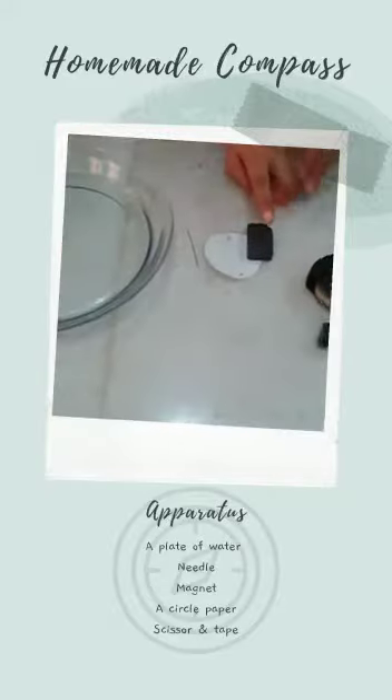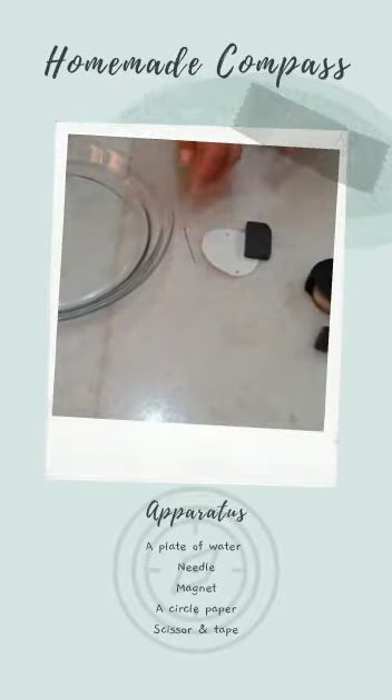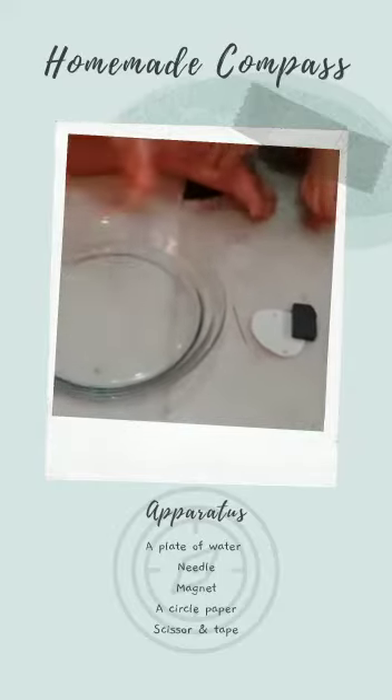We need a sellotape, a magnet, a circular piece of paper, a needle, and some water in a plate.